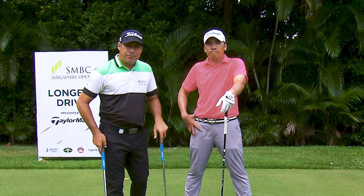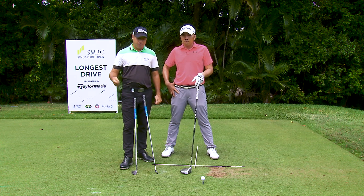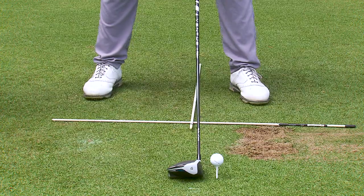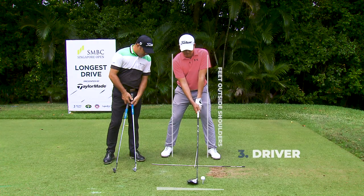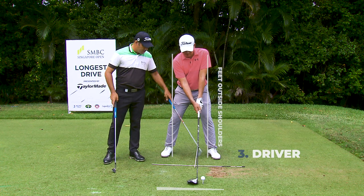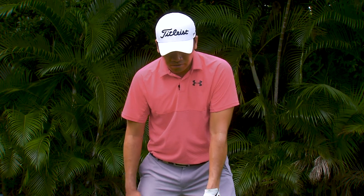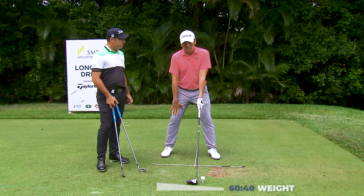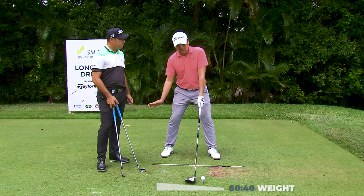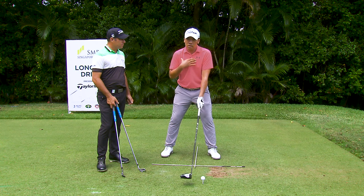Finally, we've got the driver. Stance width is its widest because you're using the most force in the golf swing. As Rory sets up, his stance goes just inside the left foot and the right foot along the shoulder line. What's your weight distribution like here? With the driver, I feel like my body's inclined more to the right side, so it helps me hit the ball up. I feel like I have 60% of my weight on my right side — inclined this way, versus with the shorter irons where you're inclined more the other way.